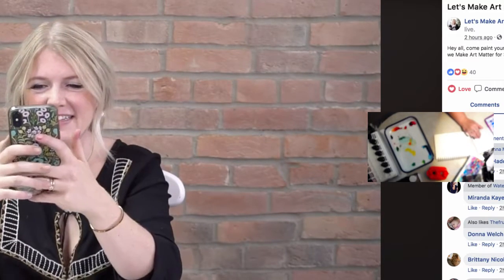Oh, are we live? Let me switch things up — had to get dressed. All right, let's do this! You guys ready? Welcome to art — this is what we do.